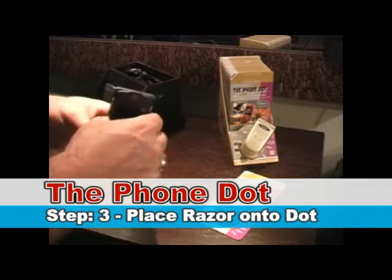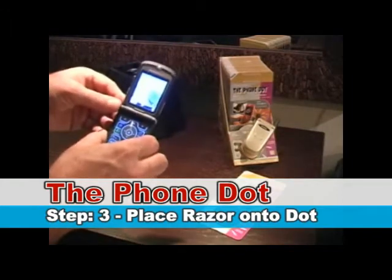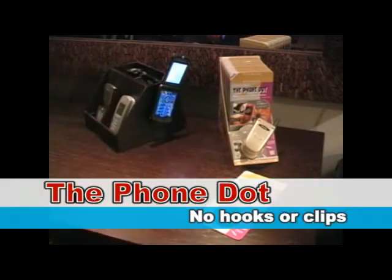And then we're going to take the Flip Phone and place it on the Phone Dot. No hooks or clips.